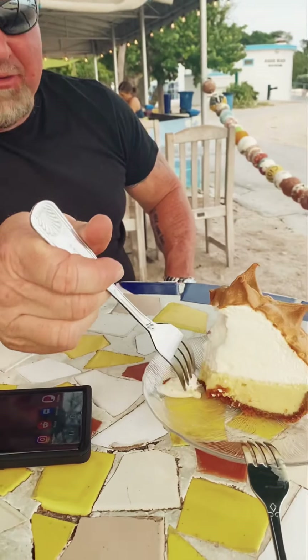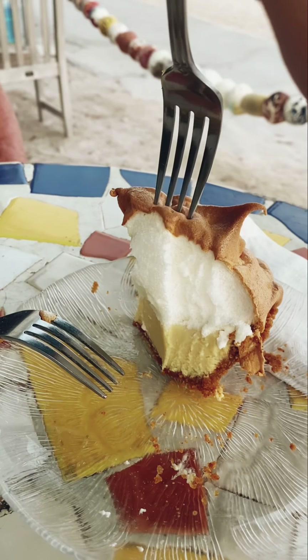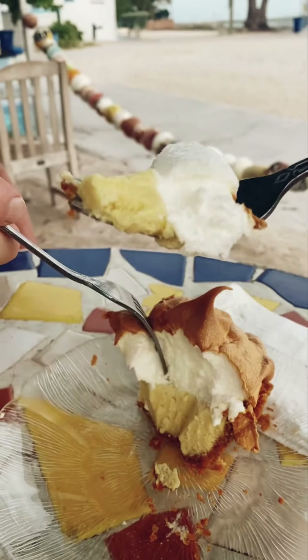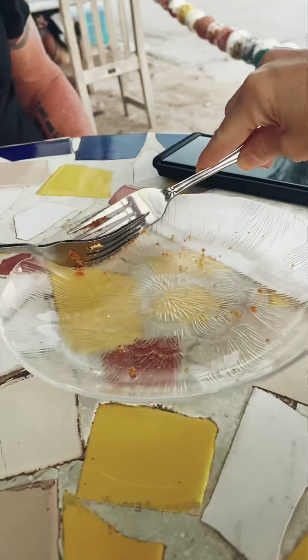What do you think? Tell me. That's it. I already had my decision before we got here. Yes, but we had to experiment. I think this is number one. Just so you know, this is Blue Heaven's key lime pie — it's the same thing. It's freaking delicious. Number one. You ate the last piece — I get the crumbs!